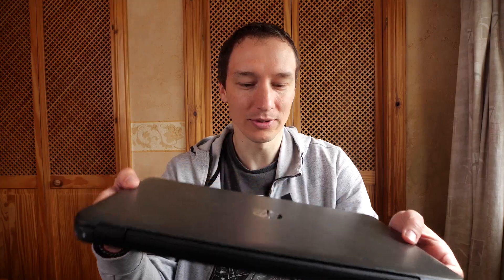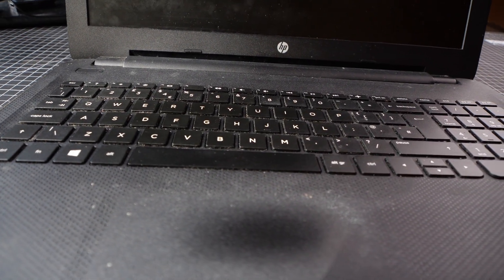I just hate throwing things out unless they're broken. But nowadays, with electronics becoming outdated so quickly, we just have to. Look at my laptop — it developed a software issue, but since its specs are so unimpressive, instead of fixing it, I got a new one.